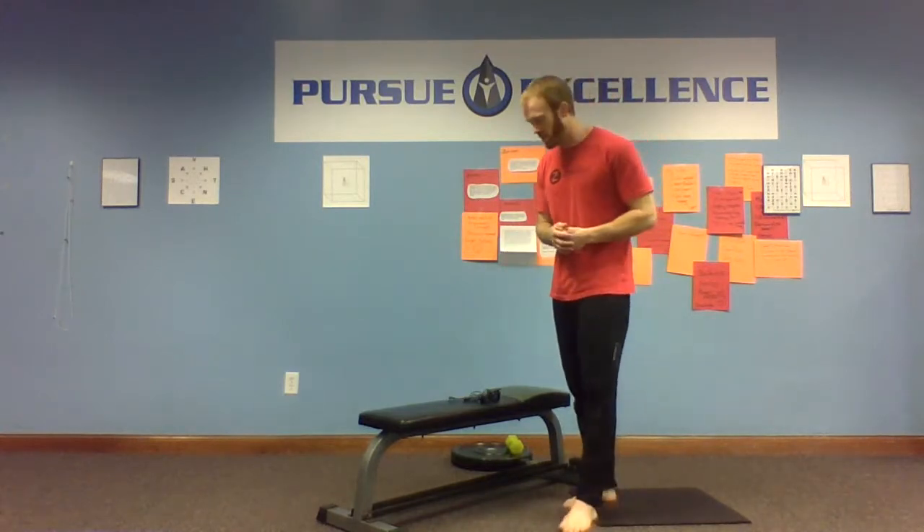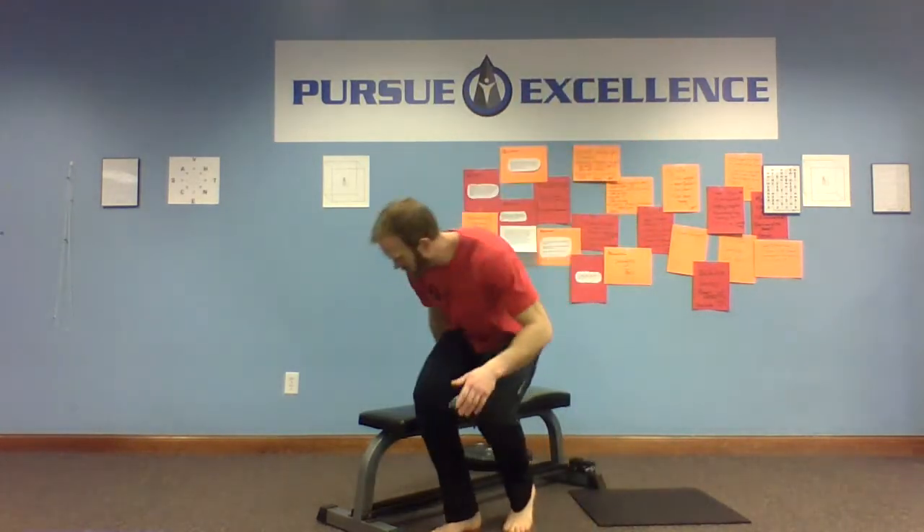The first thing we're going to do is not really an exercise — I want you to do an assessment first. We're going to keep it simple: just walk. Spend about 20 seconds walking around the room you're in. Get a feel for how those feet are interacting with the ground — how does the ankle, the lower leg, the knee, the hip, the low back — how does all that feel as you walk? That's your baseline assessment, and after each exercise we're going to go back and reassess.